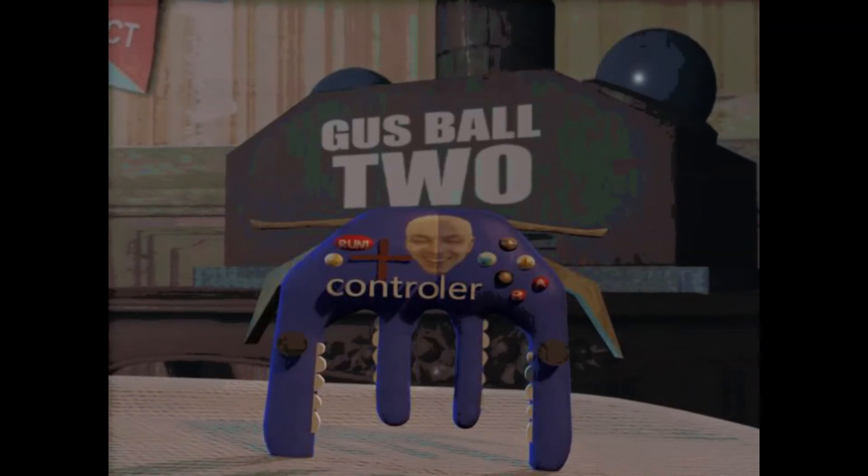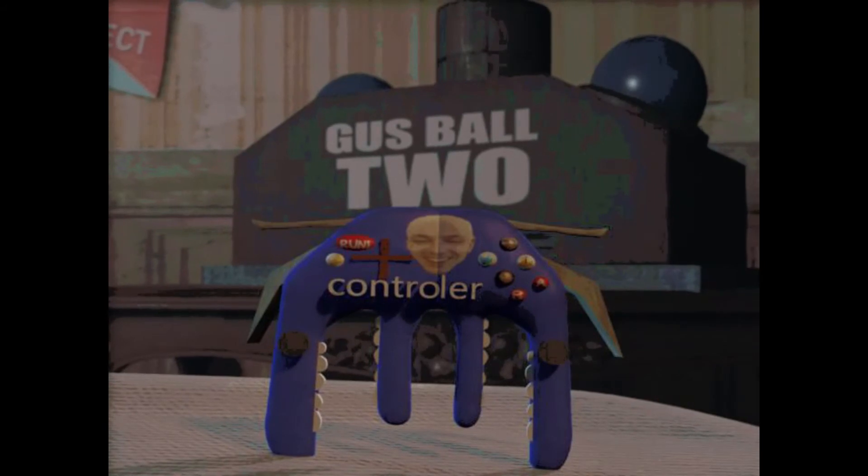The Gust Ball 2 goes with a brand new controller design. Just look at that. So cool. That is really cool looking.